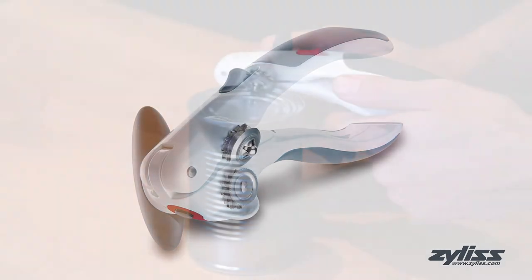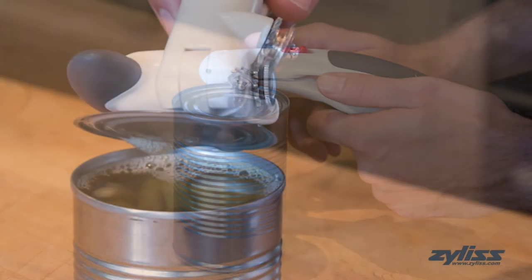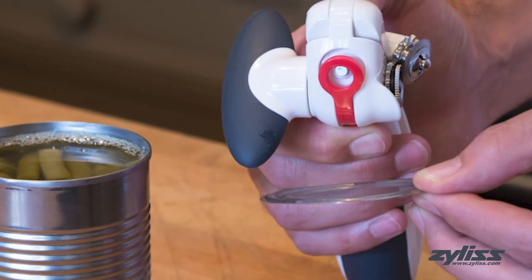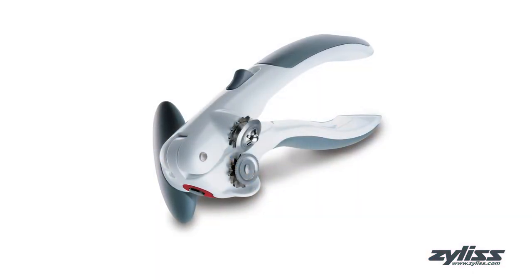The comfortable soft touch grip and handle help to eliminate hand fatigue, while the magnet on the can opener lifts the lid off the can and the lever releases the lid for easy disposal. The Xylus Lock and Lift can opener comes with a 5-year Xylus guarantee.